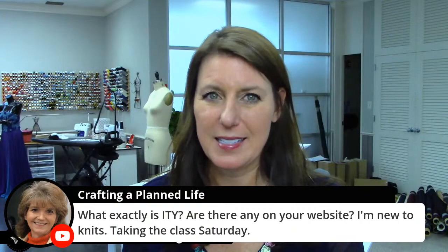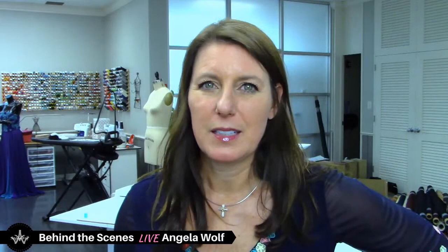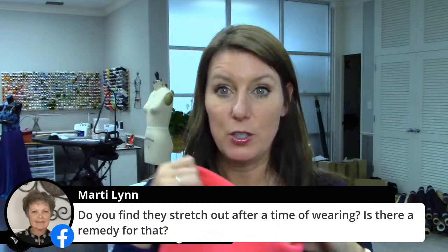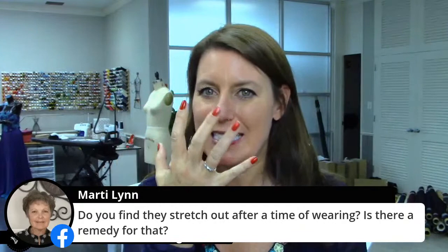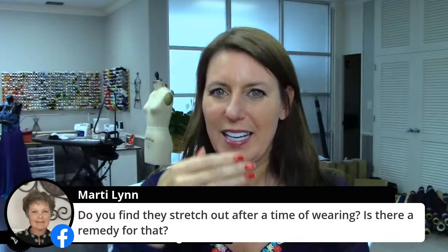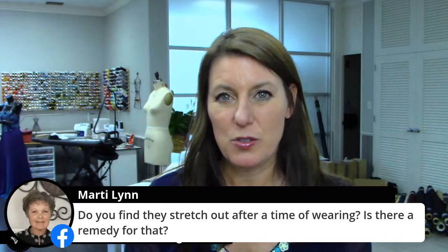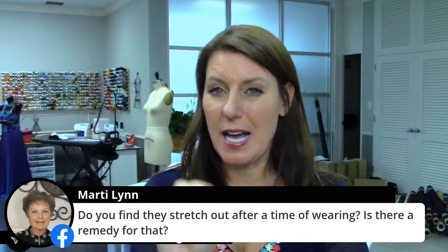I'll be showing fabric in Saturday's Knits class. In Fashion Sewing Club tomorrow at 4, I have some fabrics to show you to help as well. These gator masks do stretch out after wearing, but you just throw them in the wash and they go right back into place. With two layers, it stretches out a lot slower than one layer. I like that I can stretch it out so it's not touching my mouth when I'm snowmobiling.